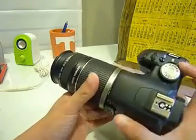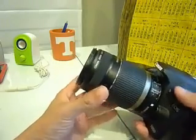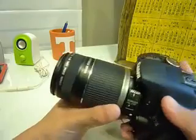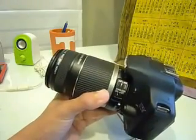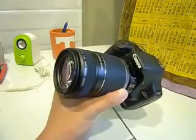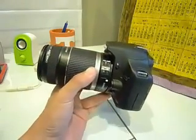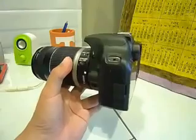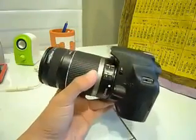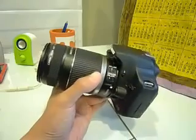Thankfully, vignetting can be eliminated after you stop down one stop from the wide open aperture. In my experience, if I shoot indoors, vignetting is not so much an issue. The real issue is when you're shooting outdoors — shooting a blue sky and things like that — then you can really see the vignetting.